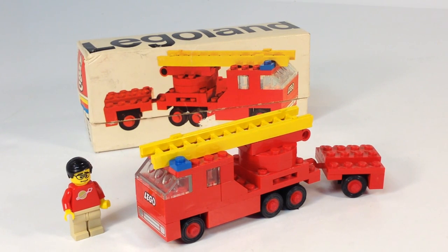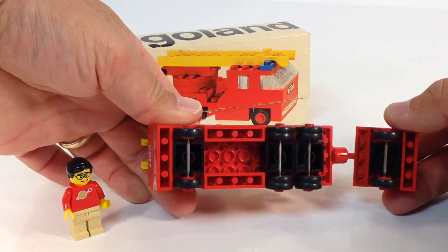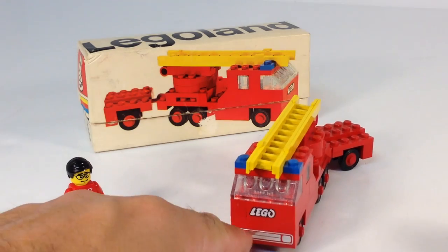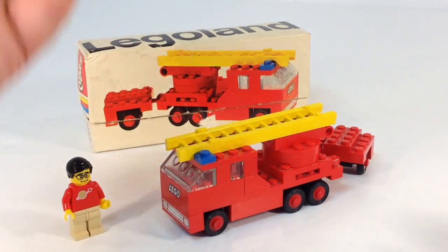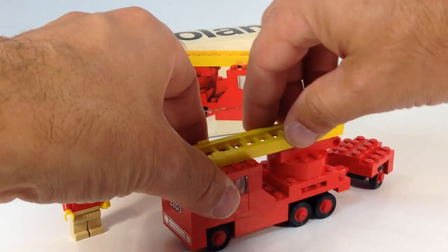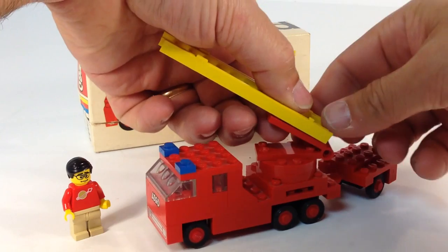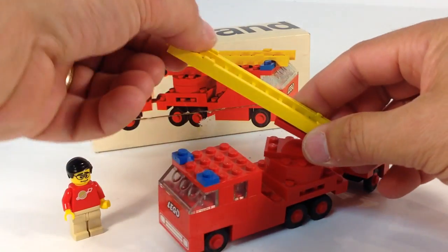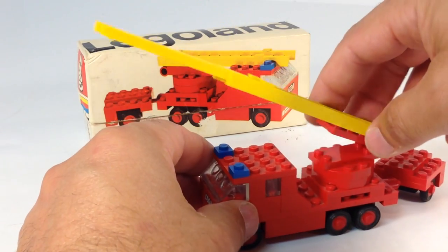It has all the typical things that you see with a mini wheel vehicle: the mini wheels, the dualies, the headlight brick, a LEGO logo brick, some trans clear bricks for the window. This one does have the ladder, which just broke, which sticks there. It does extend, which is pretty neat, and it swivels around.